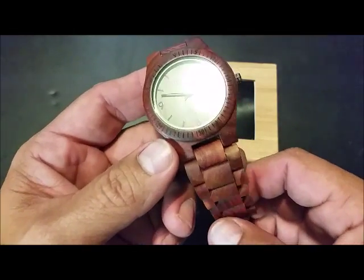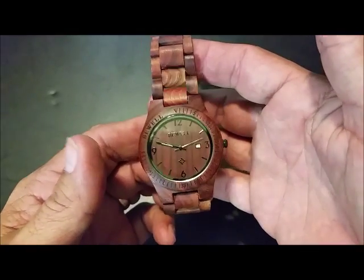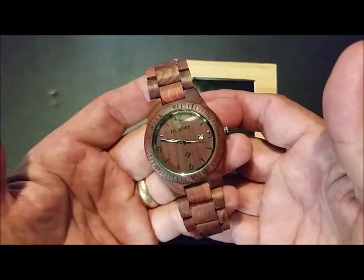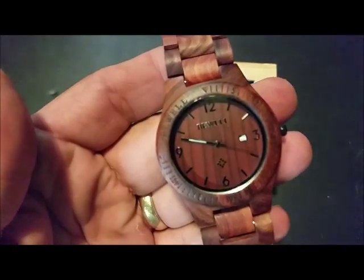Any outdoorsman, woodworkers, hunters, fishermen — stuff like that in your family — or even just anyone that you think would like that wood look. It's real neat, I like it, it's a very nice watch.